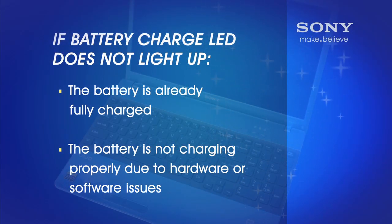If the battery charge LED does not light up when you have your notebook plugged into a working AC adapter, there are two possible causes. One, the battery is already charged fully, or two, the battery is not charging properly due to a hardware or software issue.